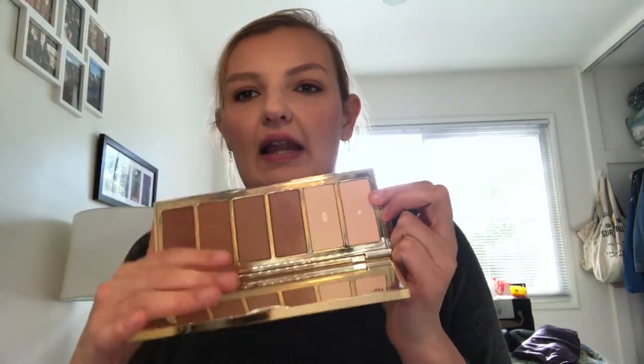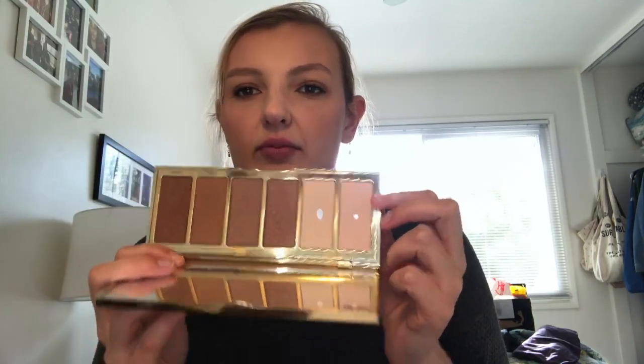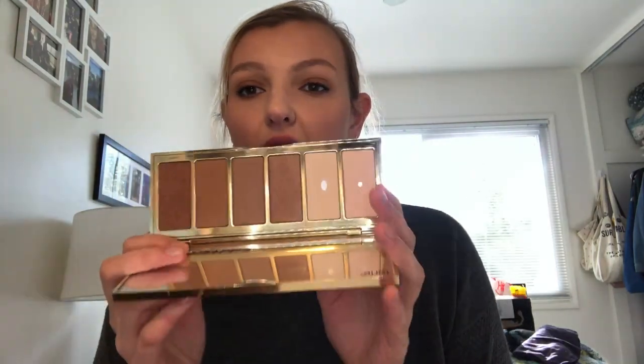Then we have my Tarte Park Avenue Princess palette — it's like a bronzer palette — and I have a new pan in the shade Halo. I've been using this to dust away fallout, occasionally set my face, set my eyeshadow primer, things like that.